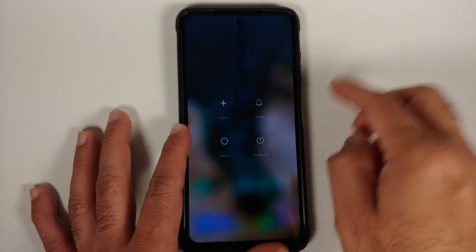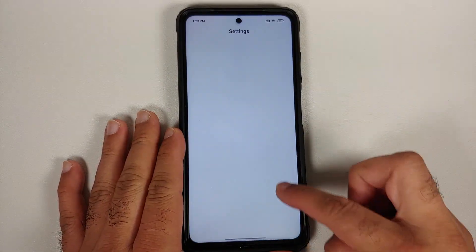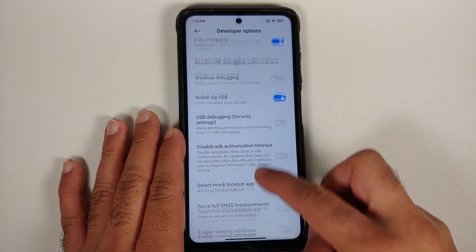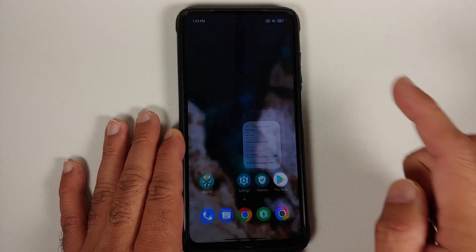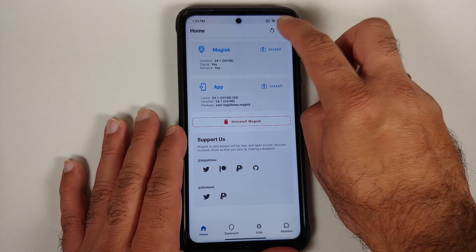Once that is done, go ahead and reboot your device. Once you've booted back into Android, unlock your device, go back into Additional Settings and Developer Options, and make sure the toggles are still enabled — USB Debugging is enabled and Install via USB is enabled.